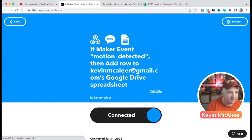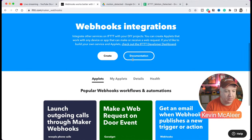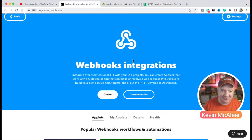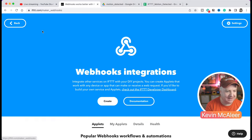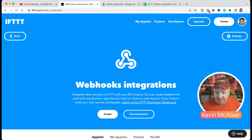Looking at my applets, here's the motion detection one that's actually running at the moment. Webhooks - these allow you to integrate other services into IFTTT using your own DIY projects, which is exactly what we want. I'll show you the details carefully in a second but I don't want to share my API keys with everyone, since I'd have to destroy them and start again. There's also an IFTTT mobile app as well.